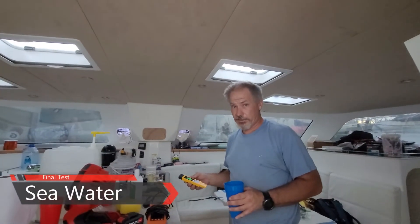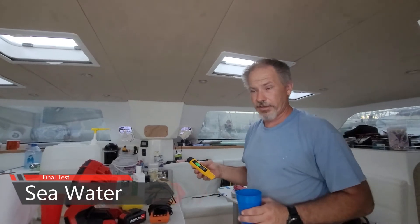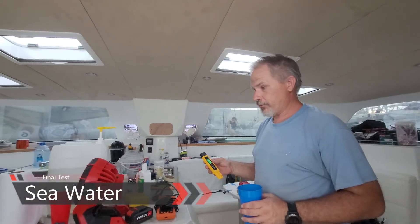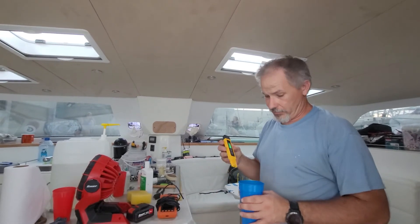All right, so this time we got seawater and couldn't film all that because it took too many of us to coordinate, but we got seawater and ran it through there, and now we're going to test it on seawater.